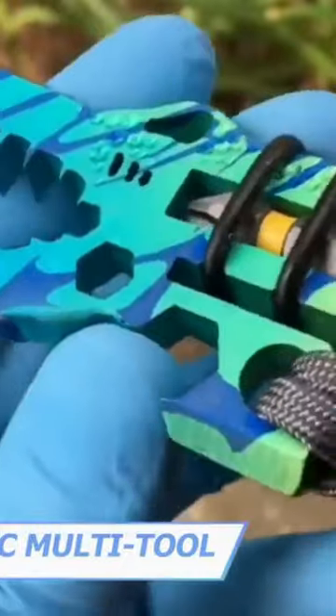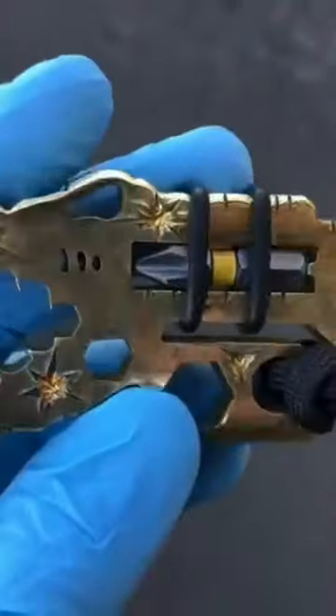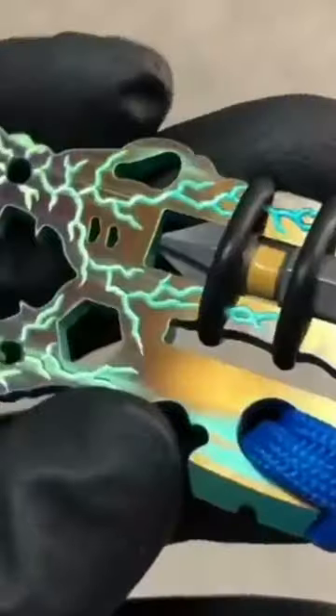Imagine carrying a dinosaur in your pocket that comes with seven functions in a compact design. The Jurassic Croc is TSA safe, and the tape cutter is sharp enough to cut tape, but not your hands or pockets. The edges are silky smooth, so it's comfortable to carry.